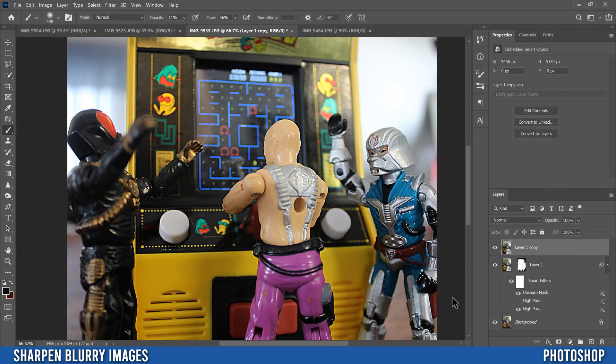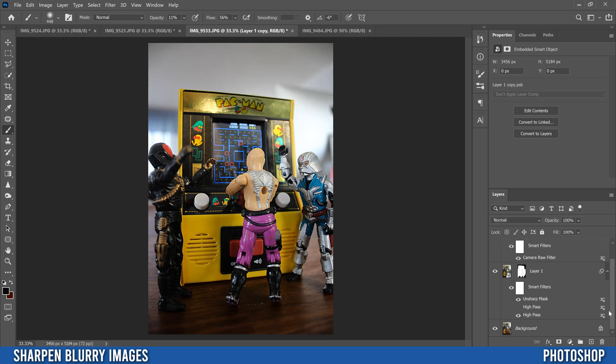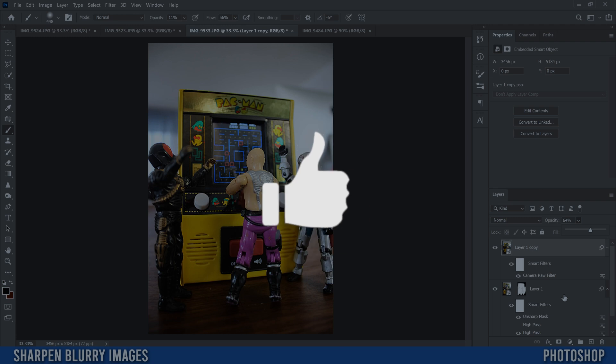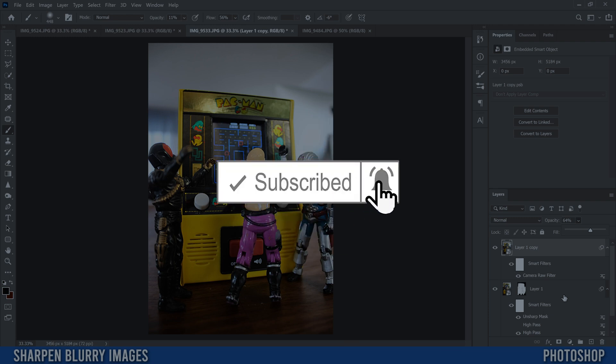Click OK and there's our final image. Clicking the eyeball shows what we had before Camera Raw Filter, and holding Alt shows the original image versus our final result. That's a quick, effective way to sharpen images in Photoshop. If you got something out of this video, drop a like, and if you're new to the channel please consider subscribing.